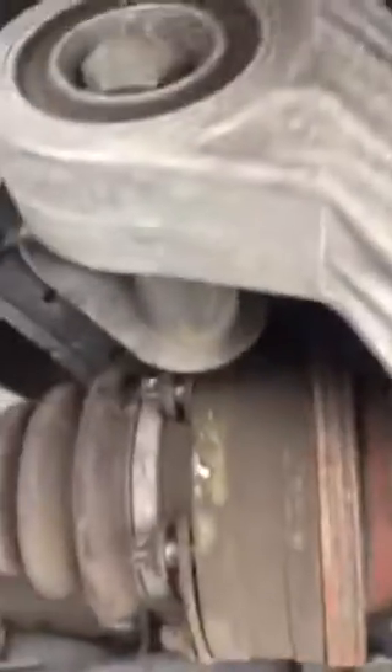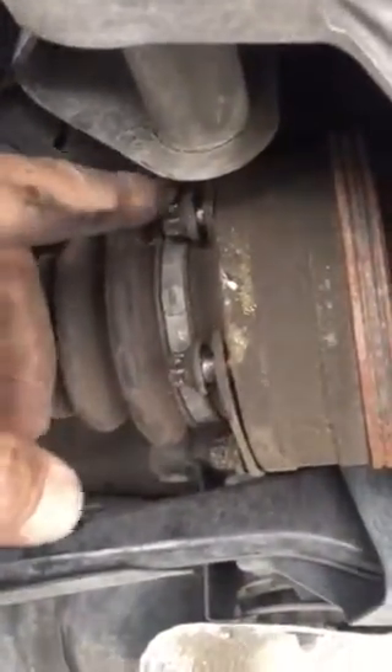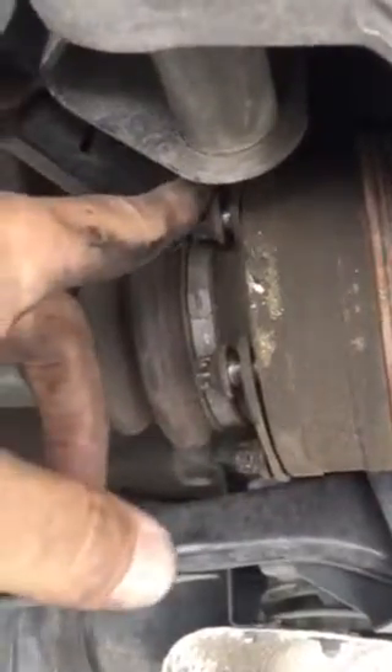I removed it from the hanger up here. At this point, what I need to do is jack up the car so I can rotate the drive axles to get at the other bolts I can't reach, as well as turning the drive shaft so I can get to that nut right there.